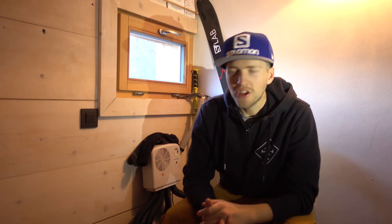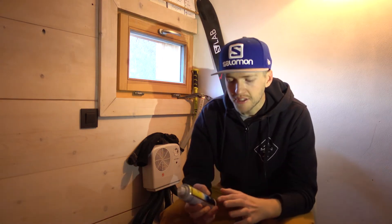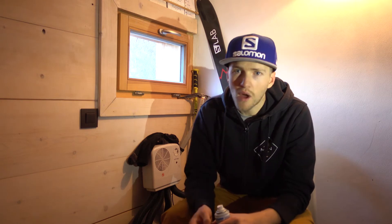Tip number three: make sure you use something like talcum powder or athlete's foot spray to dry your feet out in the morning. If you put a bit of athlete's foot spray or a bit of talcum powder on, it dries up the little particles of sweat on your feet before you put the sock on, and it will just keep your feet a little bit drier and warmer throughout the day. Really easy to buy — from any supermarket or pharmacy — and it definitely saves your feet a lot of pain and suffering.